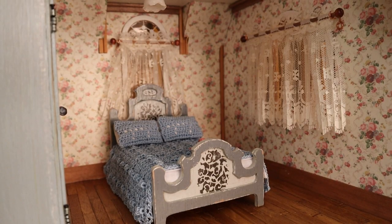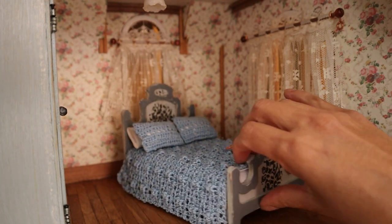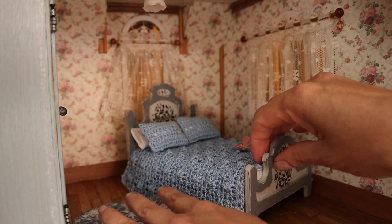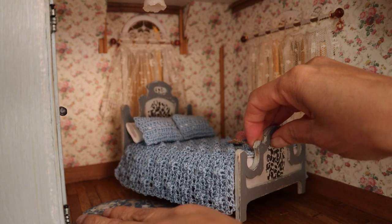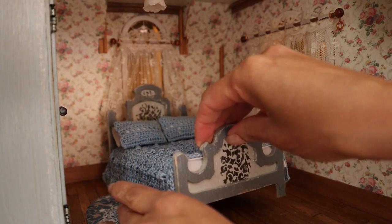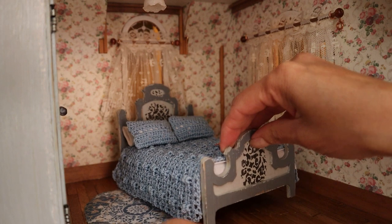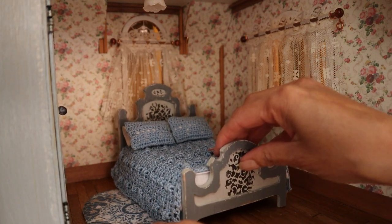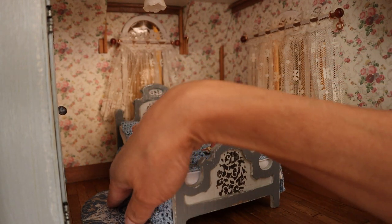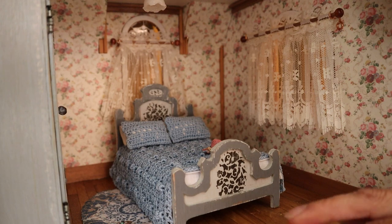The rug will actually go very well with the blue theme that we have going on here. Maybe it's too much blue for my taste right now, however during those days they would go all one color, all monochromatic, with the drapes and the wallpaper and things like that. So if we have the bed right here, then when they wake up they can step on the rug, and I'm going to put the little shoes right here.